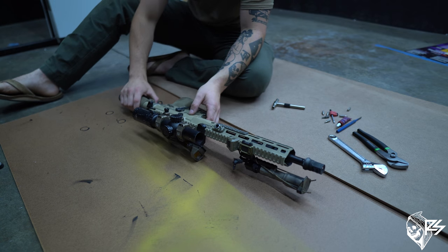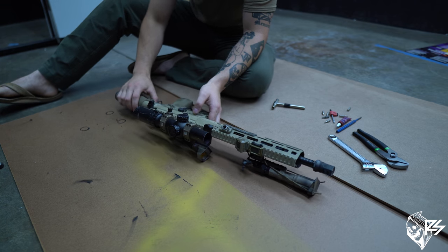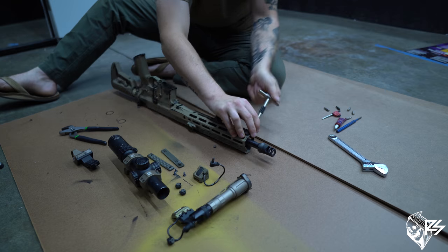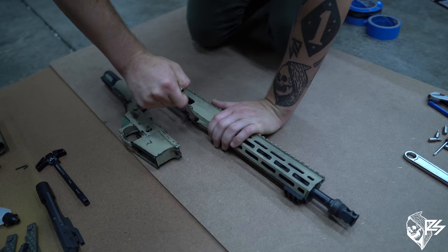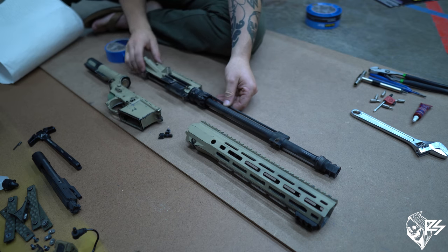Okay, so the first thing we're going to do before any type of painting or sanding on your gun is take apart all the parts you do not want to get painted. First, I'm going to remove the optic. Once you have your lower and upper disassembled, we'll go over just the parts we want to paint.